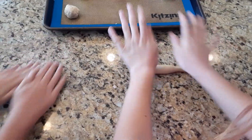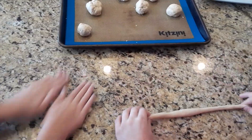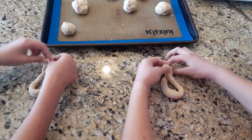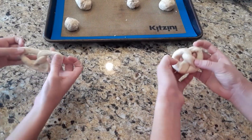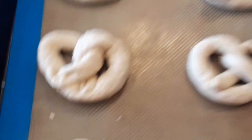First you're going to want to roll the dough balls into a long snake. Next, cross the top. Then cross it again and fold over and pinch to close. And there you have a pretzel shape! Do that to all your dough balls until you have none left.